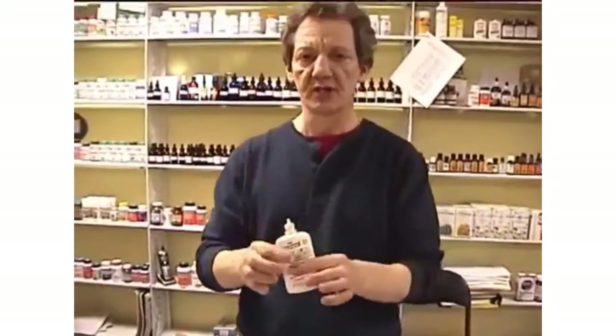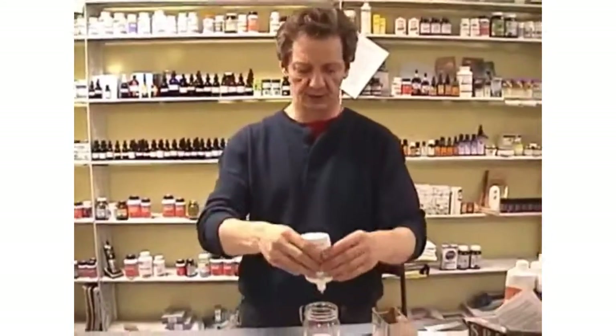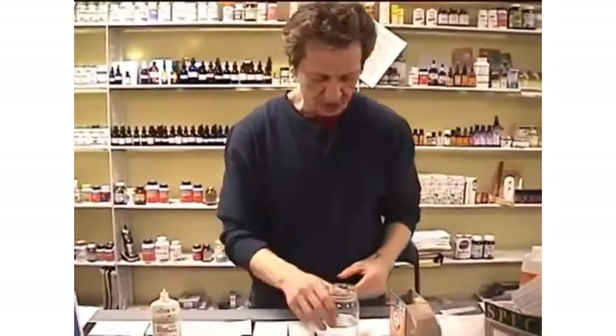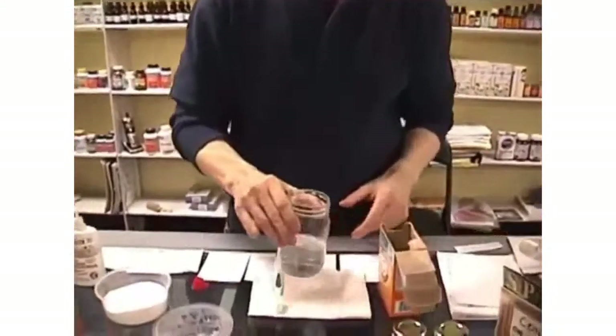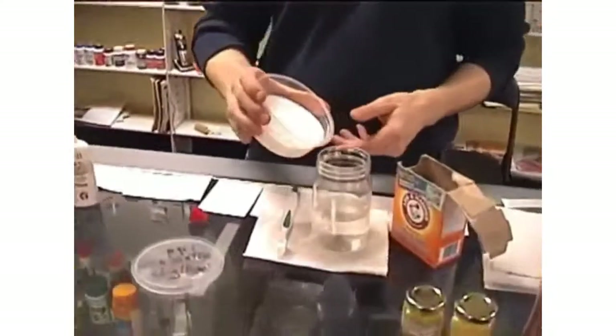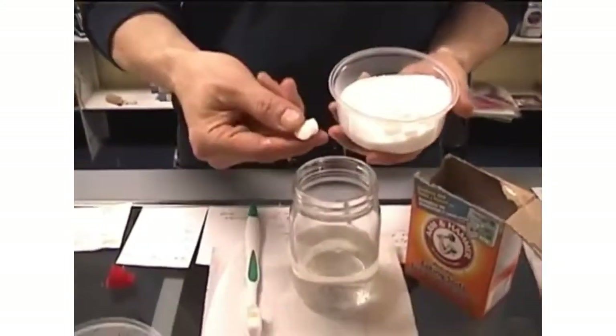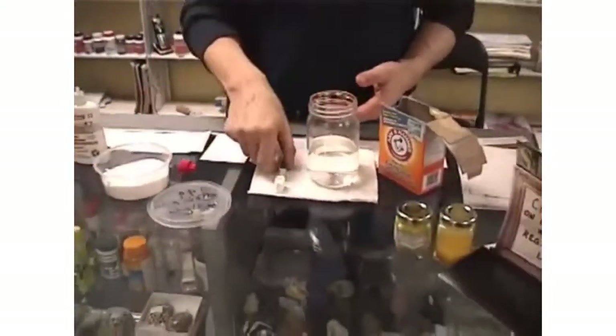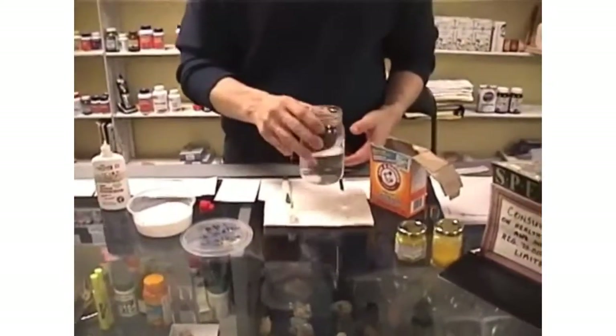We were just talking about making a toothpaste, and now I'm going to show you something else using the same ingredients. GSE — one drop in your water, swirl it around. We're going to make a denture cleaner. You can either add your baking soda or your citric acid. Put your citric acid in — about a half a teaspoon. Put it in there and it'll break down in the water. Give it a bit of a swirl.